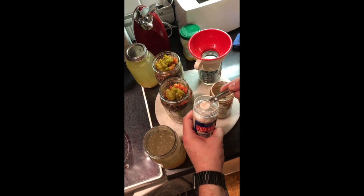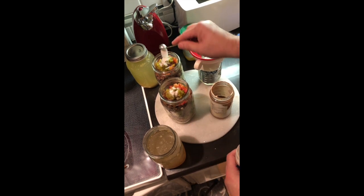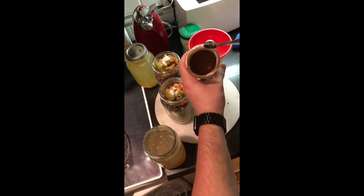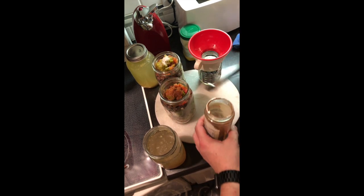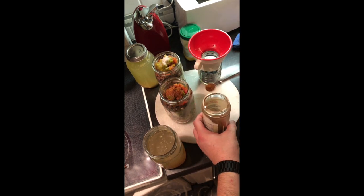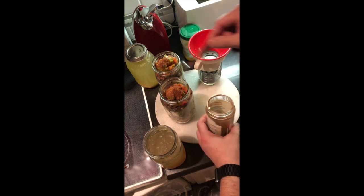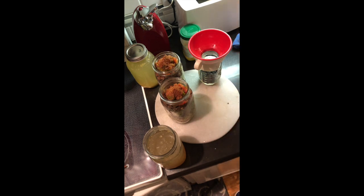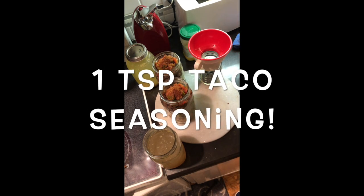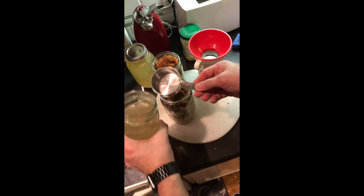Add a half teaspoon of salt to each jar. This is a homemade taco seasoning mix — you could use store-bought if you wanted, but either don't use as much or back off on the salt until you see how salty your taco seasoning is. Then we're going to add a cup and a half of chicken broth per jar.